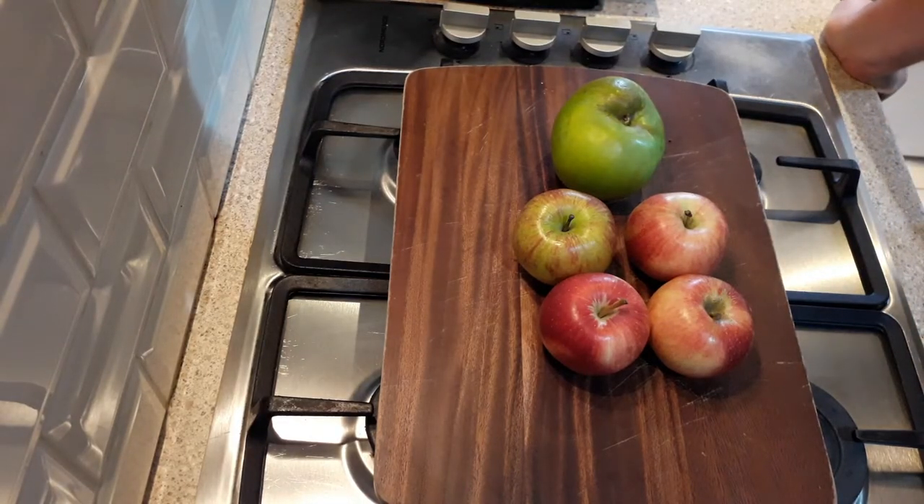Hello everyone! Today my son was asking me to make one of his favourite desserts, apple crumble, so I thought I would share the recipe with you today.